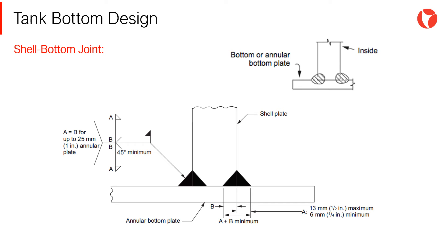The shell-bottom joint is one of the most critical parts of a storage tank. The design of the welds used in this joint must be strong enough to withstand the local stresses. The bottom diameter will be larger than the outer diameter of the tank by at least 51 mm over the width of the fillet weld of the shell-bottom joint.